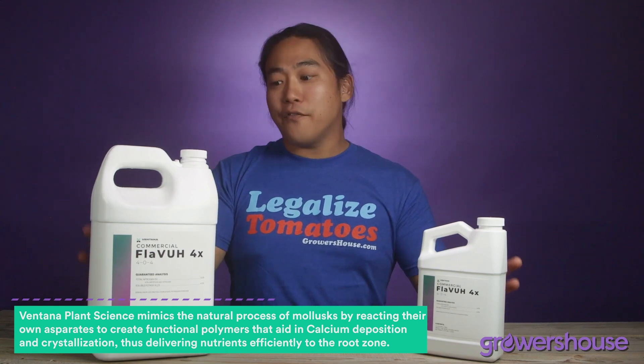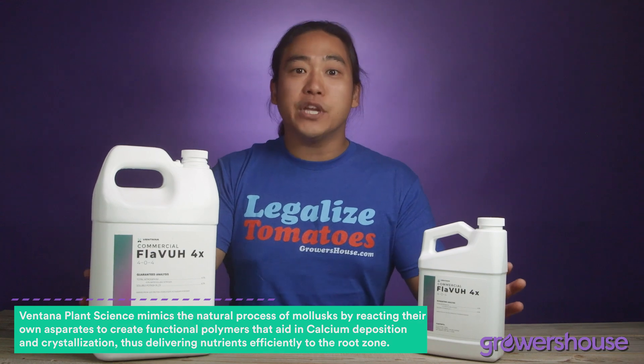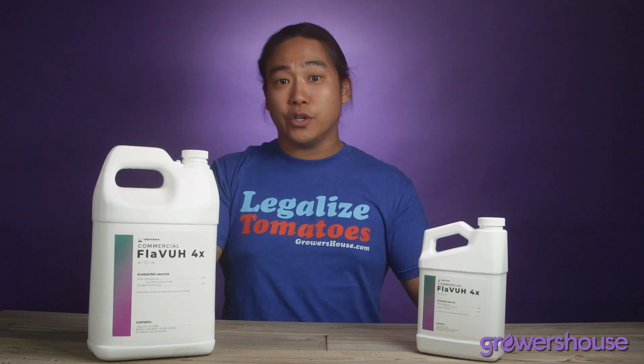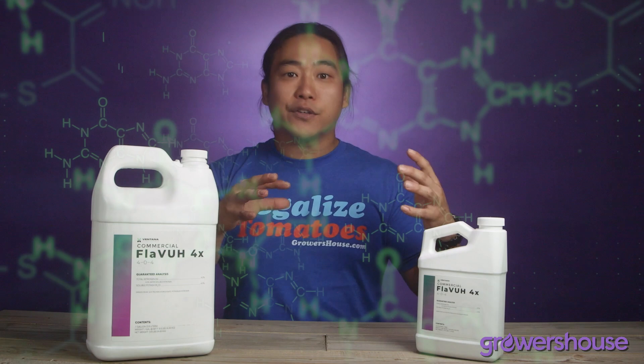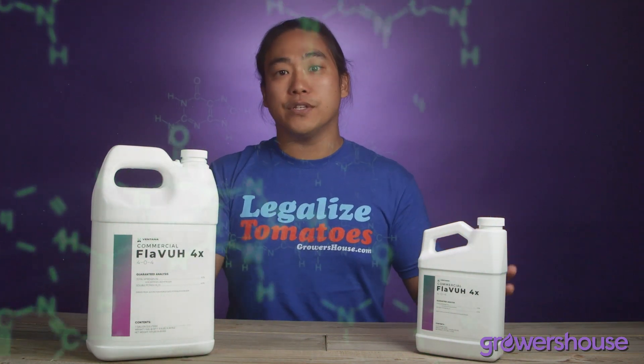So now that we have a bottled version of that natural technology, we can use it in our nutrient formulations to prevent precipitates from happening in solution. That polymer will go into your solution, grab your calcium ions, and prevent them from negatively interacting with the other nutrients in your solution.